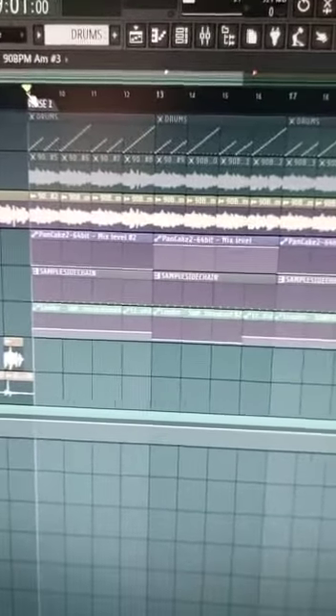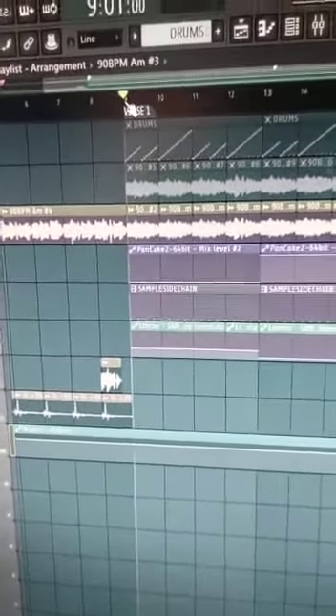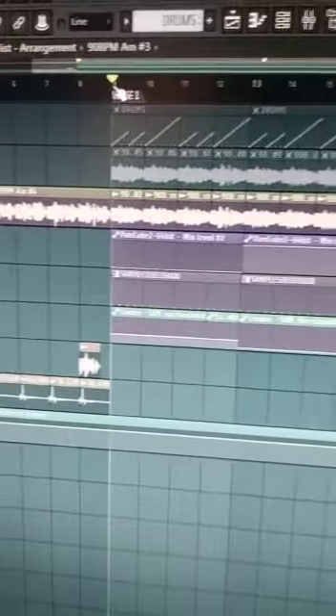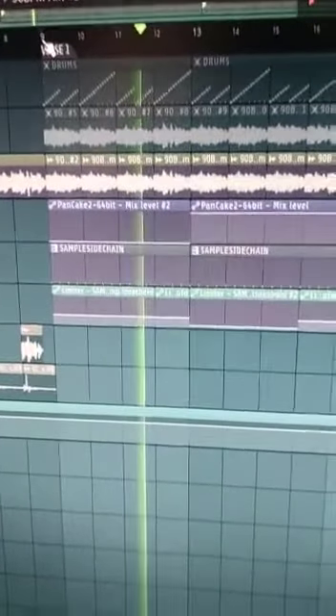This is how I chopped it — I chopped it backwards, so the last note of the sample is first, then this, then this, and so on. It's not reversed like a literal reversal, but I played the chops backwards, so you get a totally different melody. That's very genius of me, I would say.